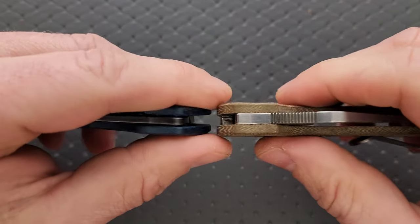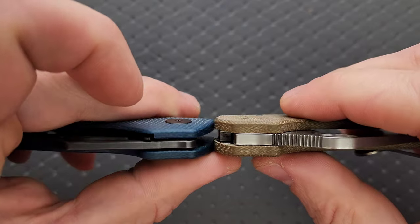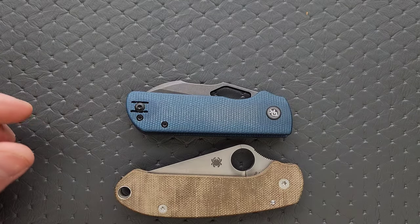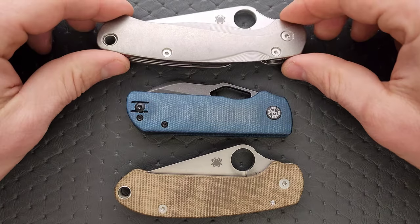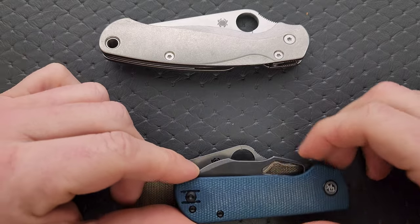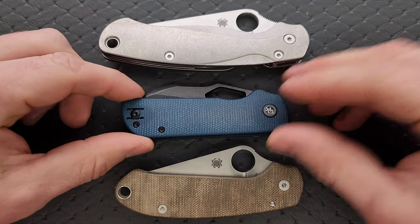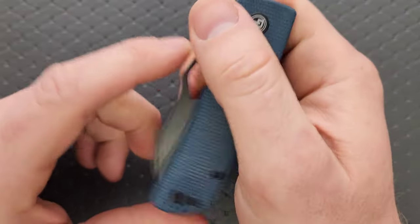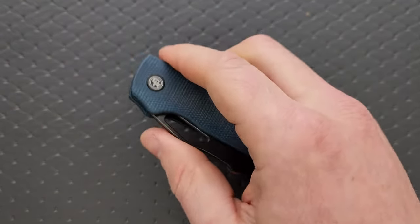Let's go ahead and do carry profile thickness up against the Spyderco Para 3. It's actually slightly thinner and contoured, which is going to make some people really happy. Length and height up against the PM2 and Para 3 — shorter than the Para 3 and nowhere near as tall this way either. So really, overall, just a good compact size. Not going to be an issue in the pocket for most people.